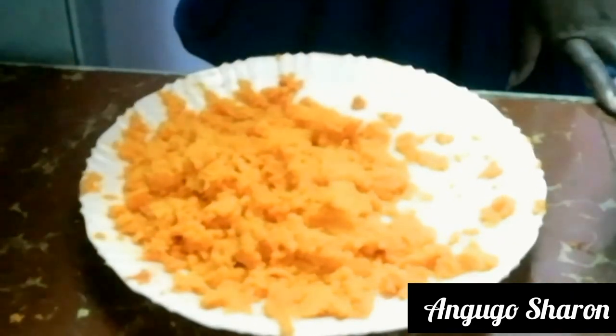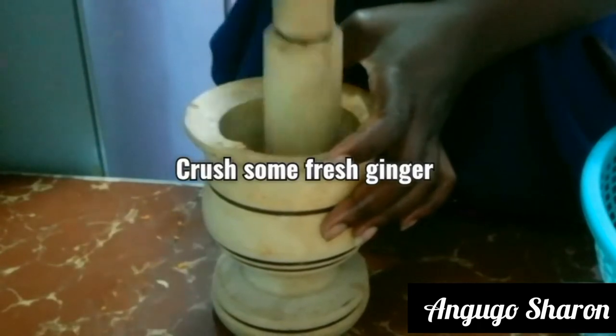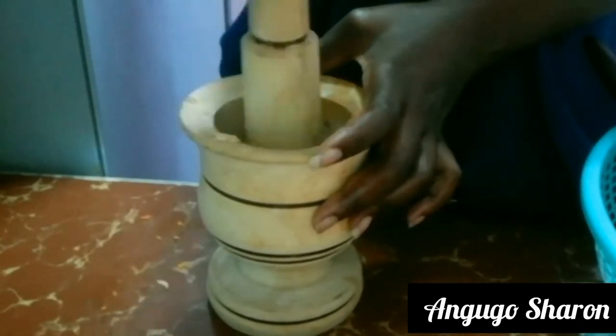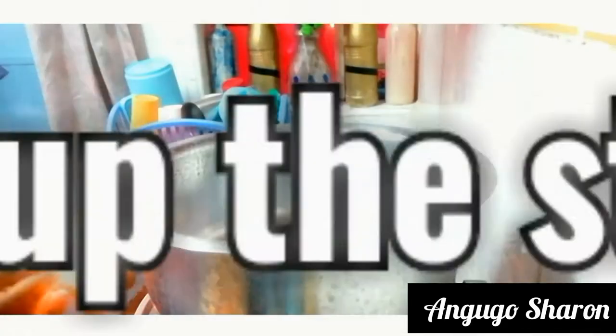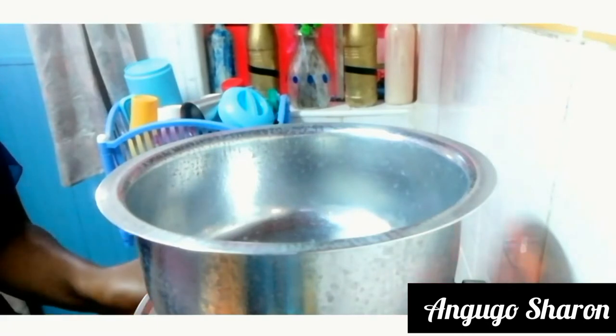It took a little while but I've grated my butternut as shown in the video, and I'm going to set it aside. Moving on, I'm going to crush some fresh ginger — I use a specific tool to crush my ginger — and then set the ginger aside too.